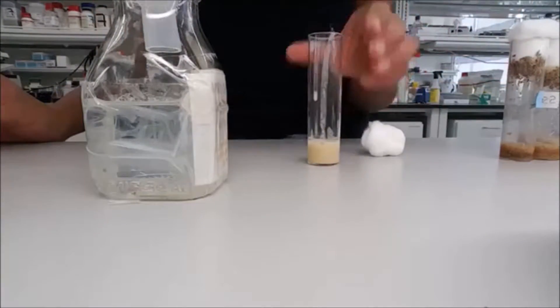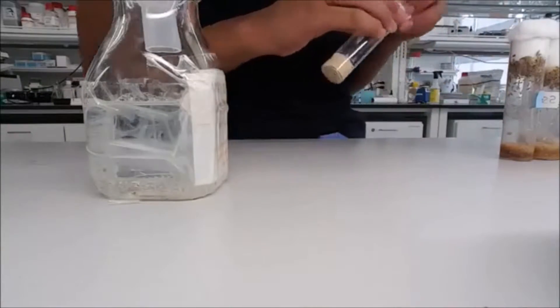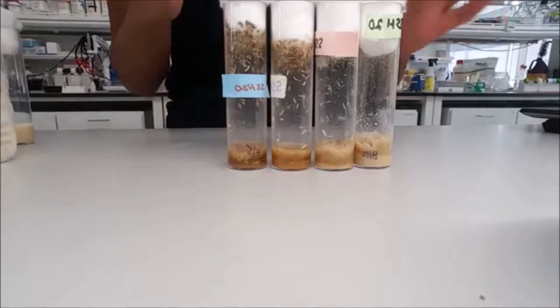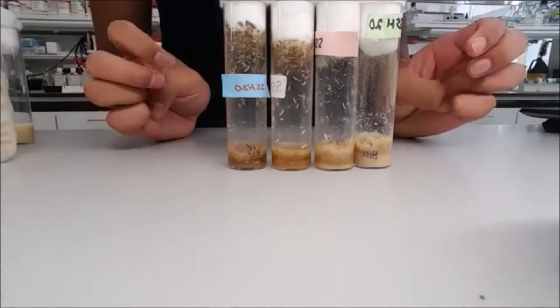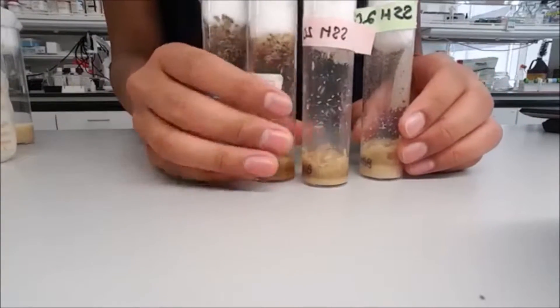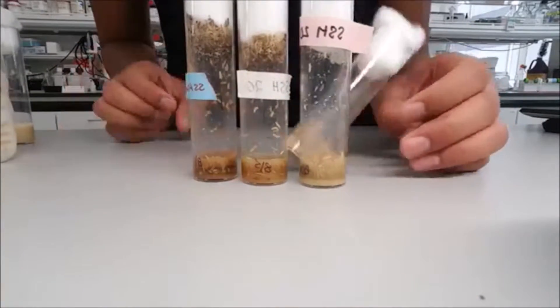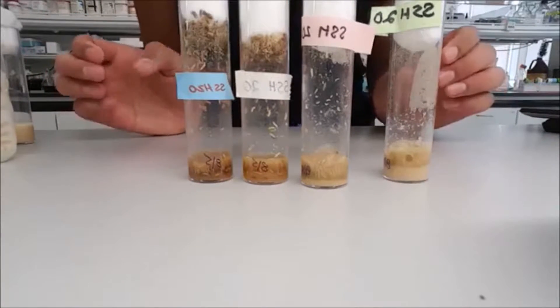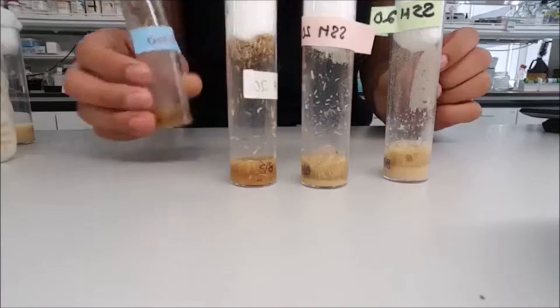Next, we're going to evaluate the state of each vial in the whole line. You have to make sure they're all from the same line. Here the line is SSH 20, and these are all from the same line, which is what we want.